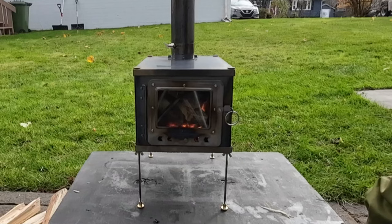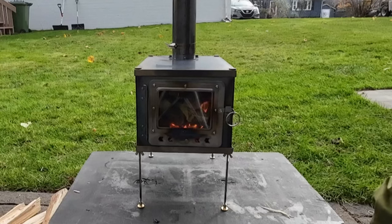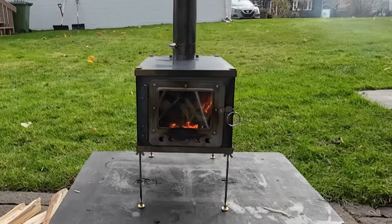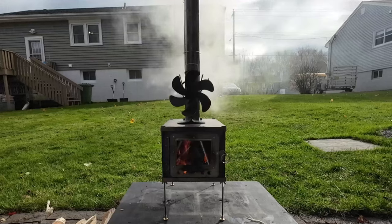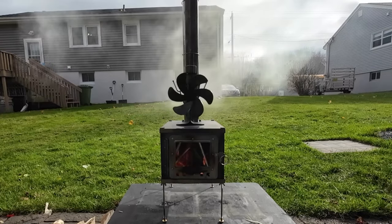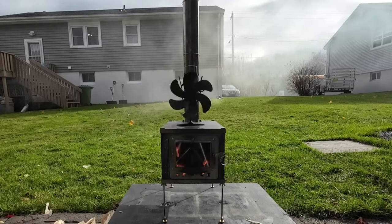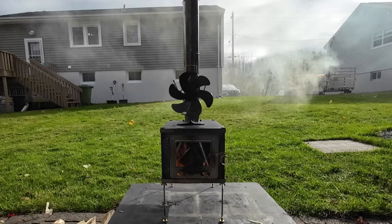I've been running it pretty much wide open, but the draft control is easy to slide back and forth. I'm going to leave it open to get a lot of heat built up — more air, more heat. The damper is still wide open on the back. I want to get enough heat to test the fan on top. On a humid day like this, you can see the smoke coming out of the top and coming right back down to the ground — my neighbors aren't going to be too happy.